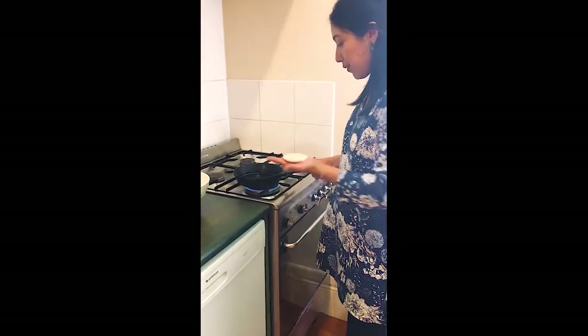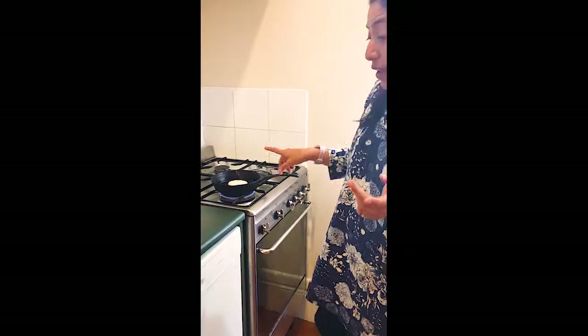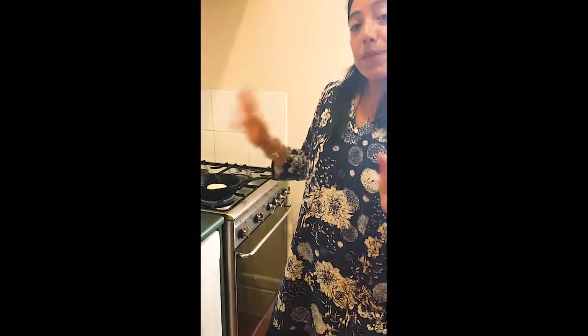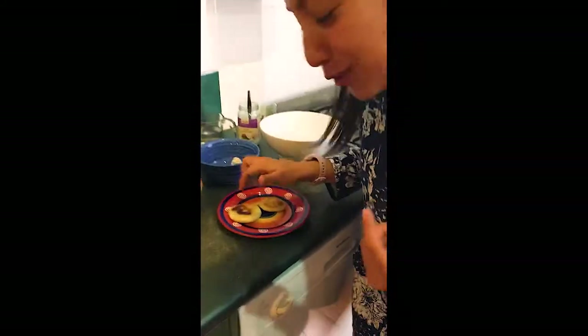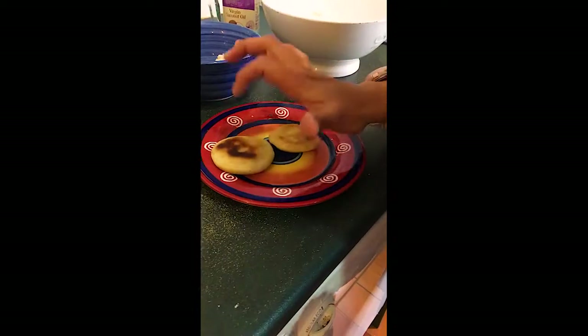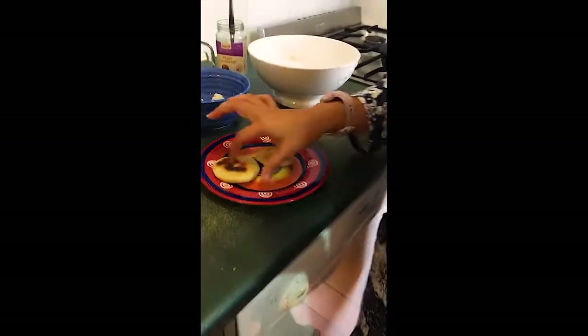We put it here and we put it there. It's like five minutes per side, but a tip she also gave me was — can you hear that? Come close. That noise? That is when you know that it's ready.